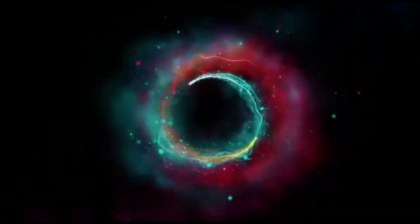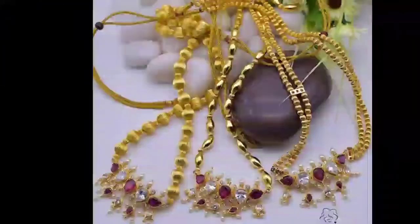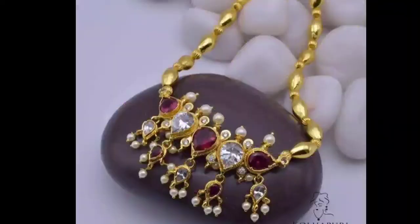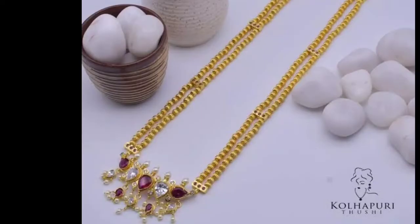Hello guys, welcome back to my channel Indian Jewelry. Today I am showing you gold tushy necklace design sets ideas with weight and price. I hope you enjoy this video.